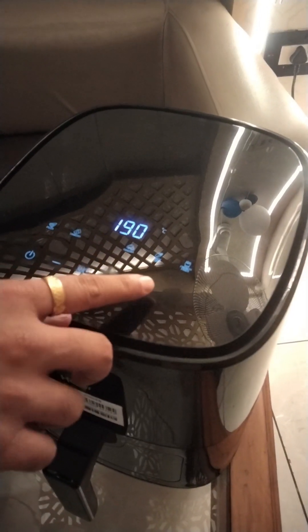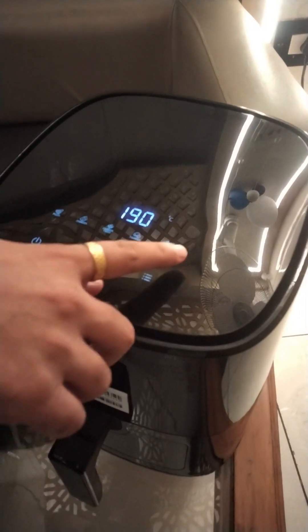First, you will go to the menu. You will select the french fries mode. You will increase the temperature — it will be more crispy.